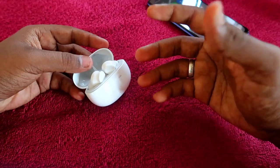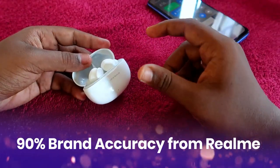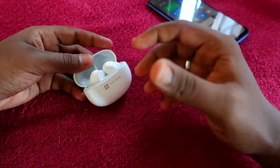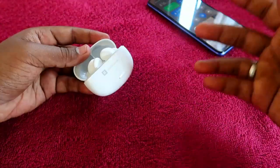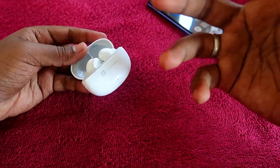Overall, the Realme TechLife Buds 300 achieves around 90% brand accuracy — the brand claims 28 hours and it delivers about 24 hours, which is very close to the claimed figure. In terms of brand accuracy and battery consumption, this earbuds is a really good one.